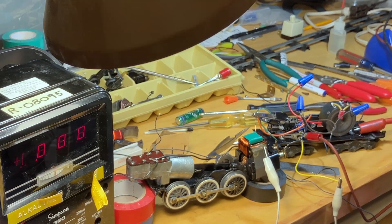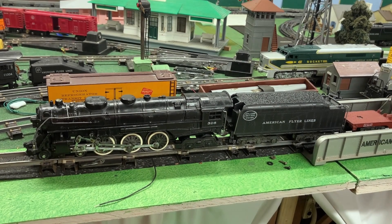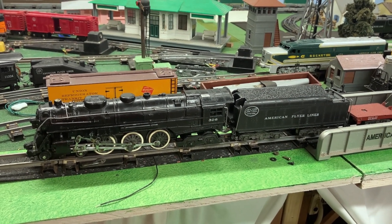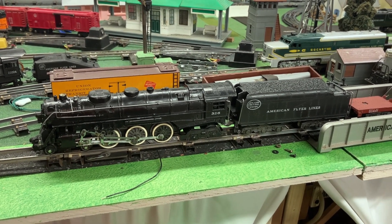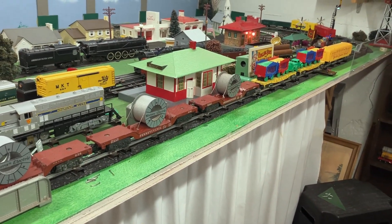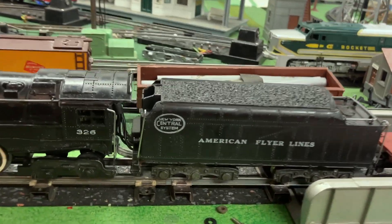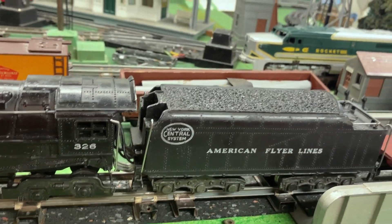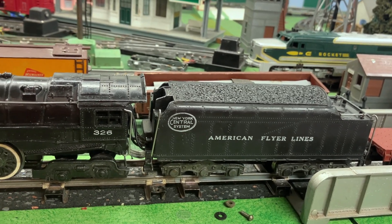We're going to get this all wired up. I'm going to install some new wires and then finally get this thing back on the layout and test it out. The 326 large motor is on the layout and is ready for its final test runs. I have a fairly heavy load behind it to see how well this new motor performs. Also the new electronic reverse unit is silent - it doesn't make any clicking noises. Let's blow the whistle and get her going.